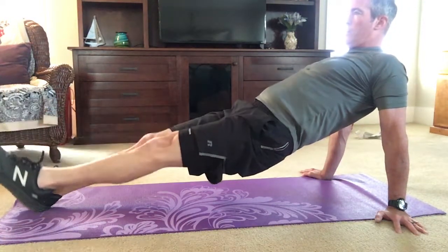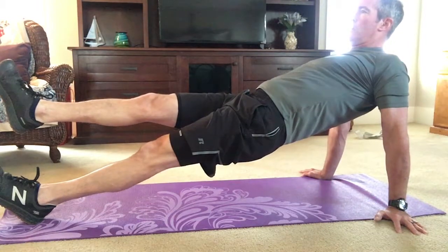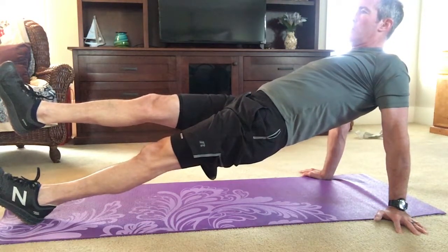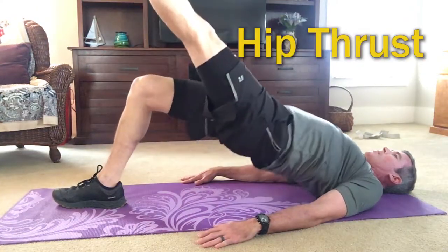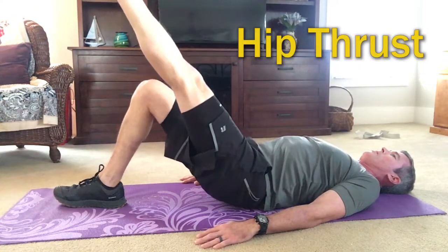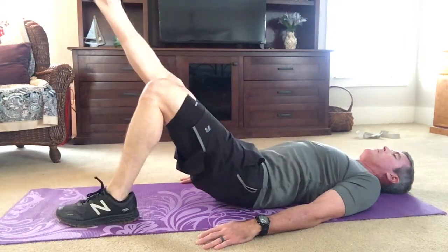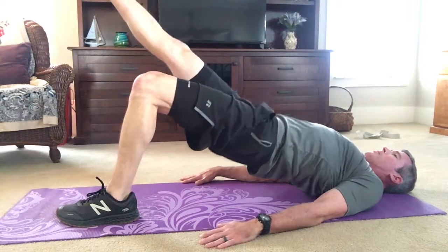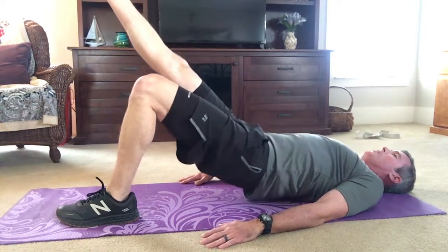I'm not sure what this is called. You'll really start to feel this in your hamstrings and your glutes, as well as your lower back. This hip thrust is really good for incorporating your hamstring and glutes together. When you perform this, concentrate not on using the hamstring to pull the leg in, but to use your glutes to push your pelvis up.